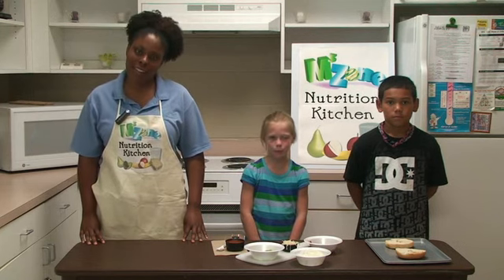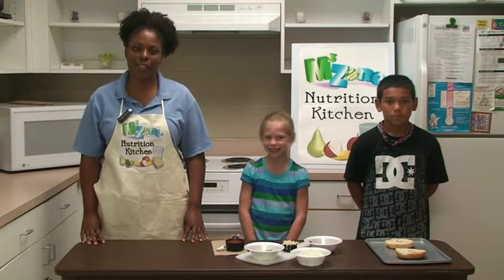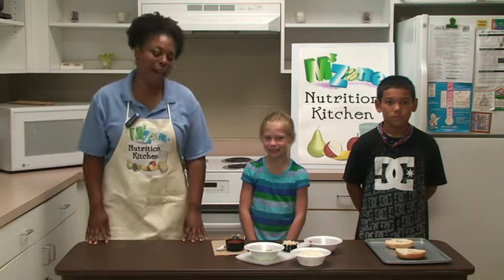Remember, you want to wash your hands and always have an adult present. Okay, back to our recipe.